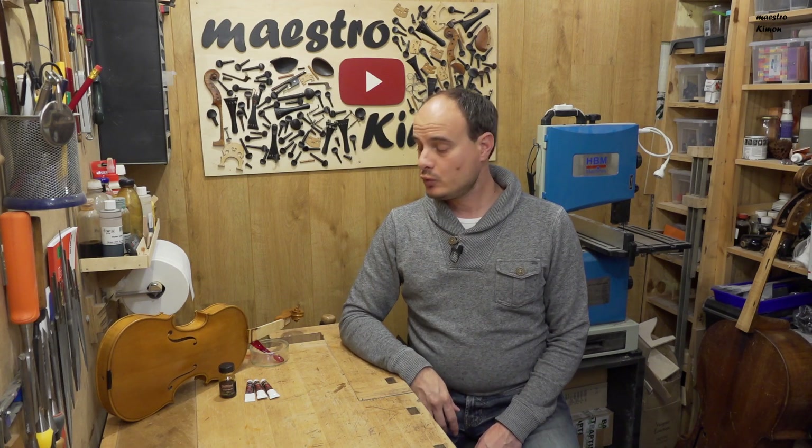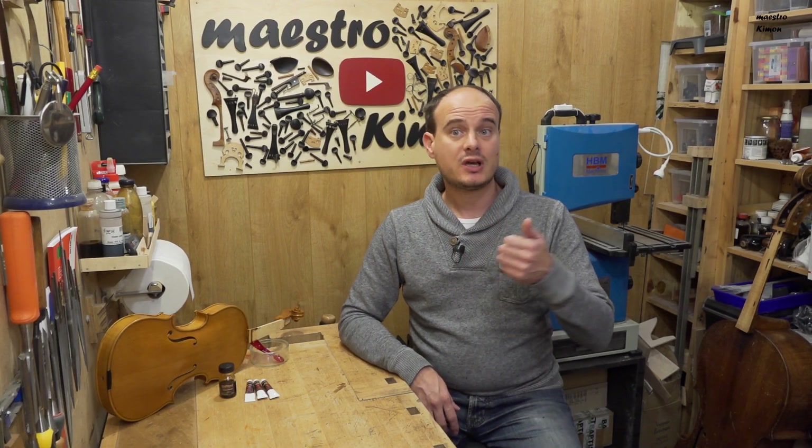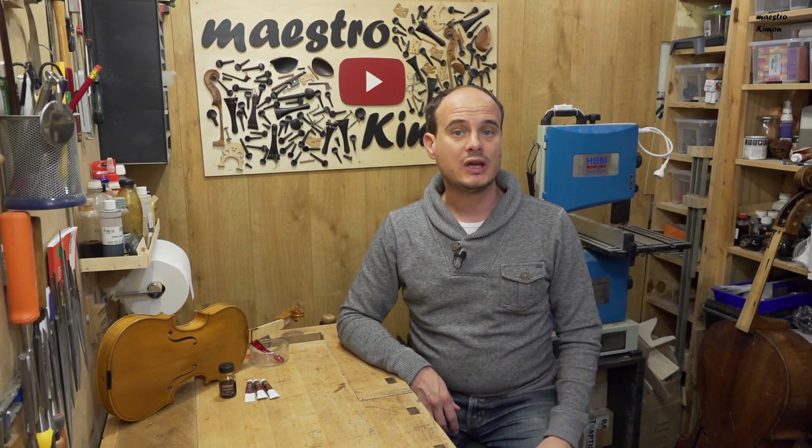Hello and welcome to this video, which is the second part of the review of the varnishes made by Oldwood 1700. If you haven't seen the first part, have a look here where I put a link.